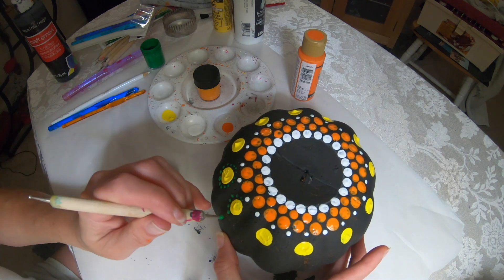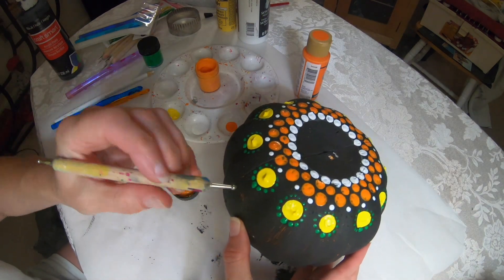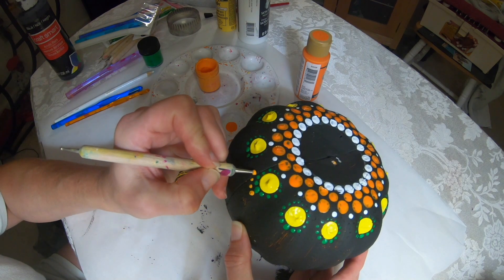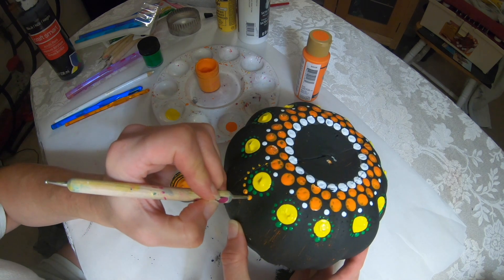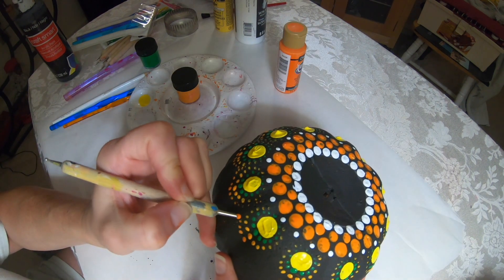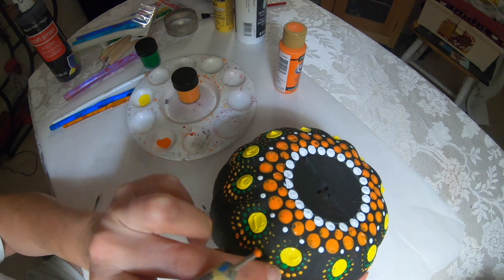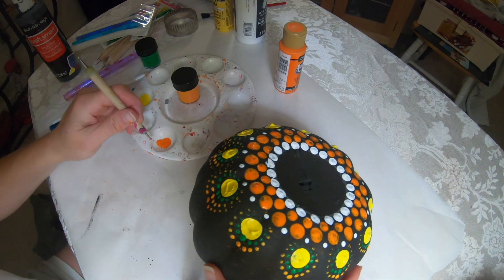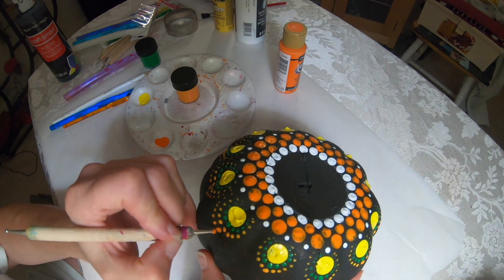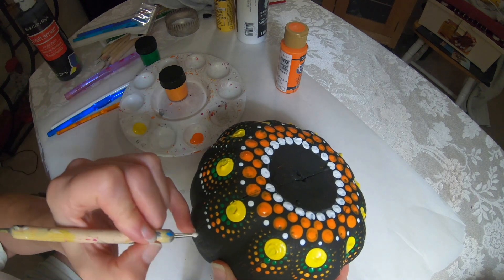Looking at the dots, this next step is to look at the dots. Using the same dotting tool, I'm going to do it again with the lighter orange, then again with the darker orange. You'll see that in between the two big circles, we're getting less and less room. So if you don't have enough room, it's not a big deal — just take it as far down as you can go. The last row I am doing in white.